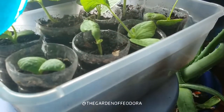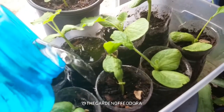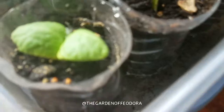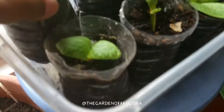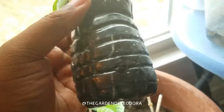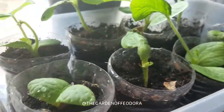Go ahead and give them a little water. There are holes in the bottom of these so they can feed from the bottom. And check out those roots — see that? They're traveling down really, really deep, which is good.